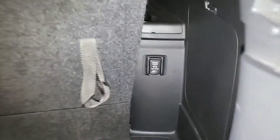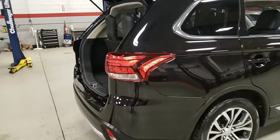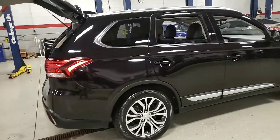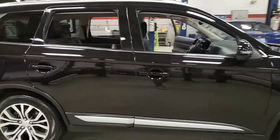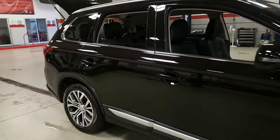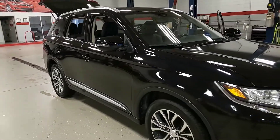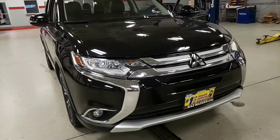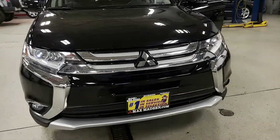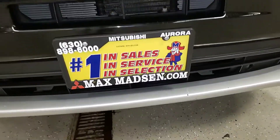It's a 2017, so you also have a power outlet back there so the kids can plug in their phones or devices. Any questions, comments, or concerns, please feel free to give me a call at 630-898-6000. Again, this is George here at Max Mattson Aurora Mitsubishi with the 2017 Mitsubishi Outlander SEL — I'll see you in the next video.